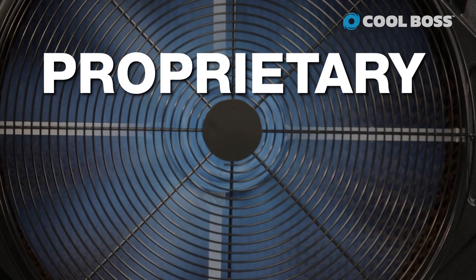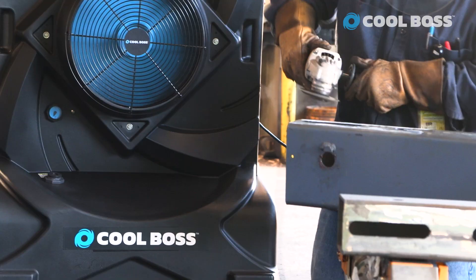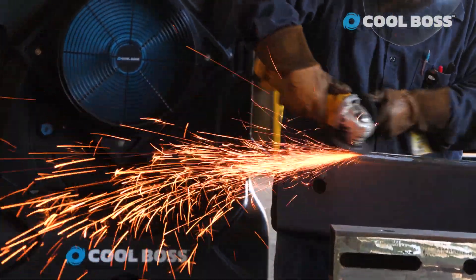But then it gets even better. Our proprietary axial flow fan is more than capable of pulling in higher volumes of air at low RPMs, and then it will even change shape at high RPMs. It's hardly noticeable, but it's there.